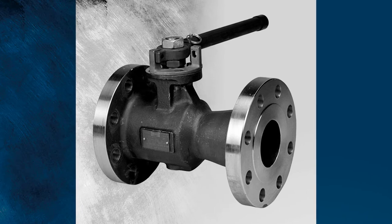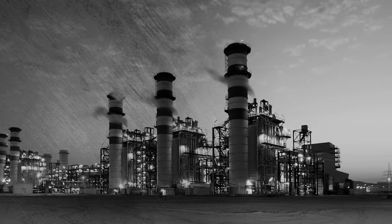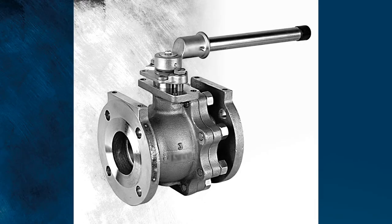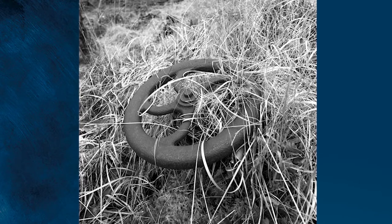Flanged ball valves with carbon steel bodies and stainless steel balls were developed for the petrochemical industry, but they were four to five times the cost. Other attempts at an affordable ball valve failed due to the quality of materials or poor design, leaving facilities stuck with ancient Roman technology.